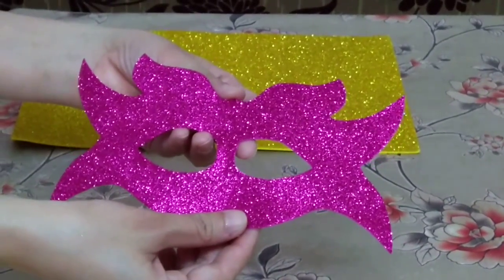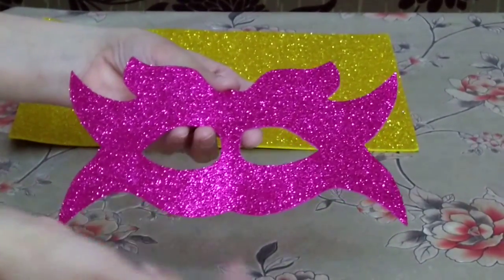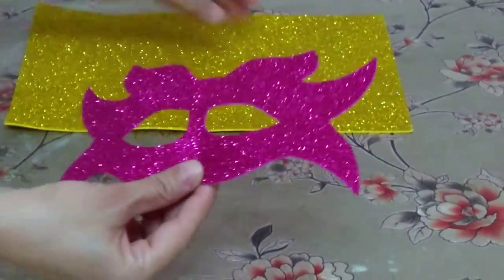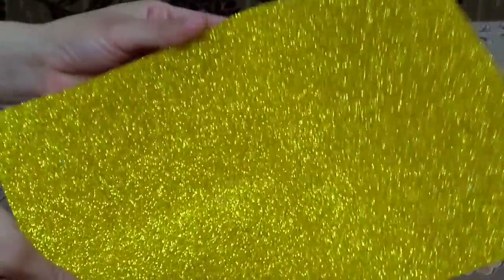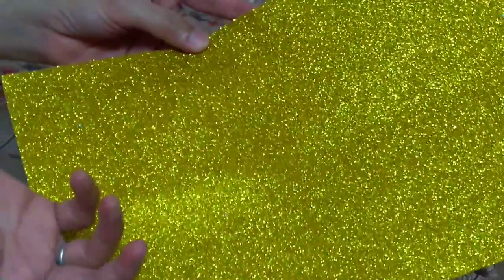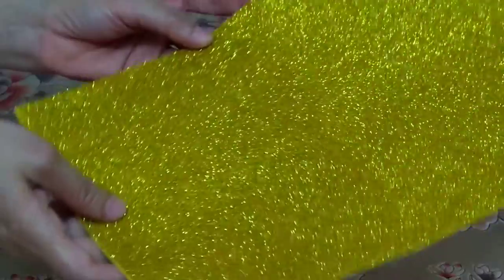Good morning everyone! Today in your craft class we are going to learn this eye mask. For this you need one glitter sheet. If you don't have a glitter sheet at home, you can use any colored paper or newspaper for making this.